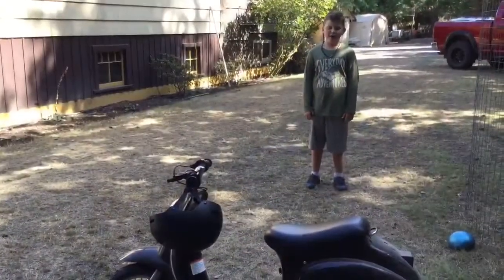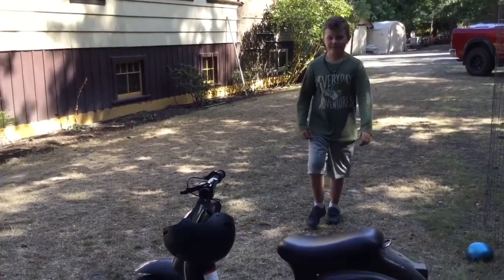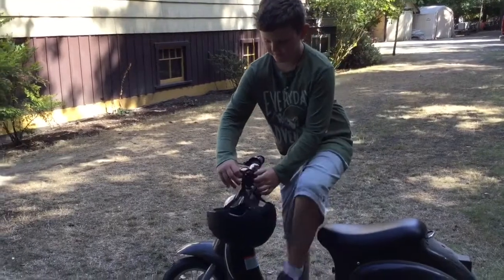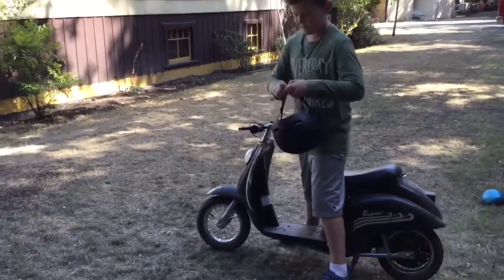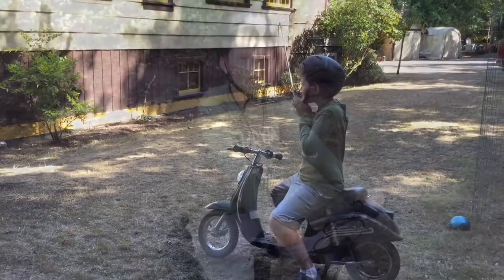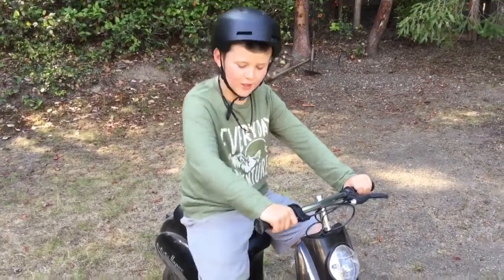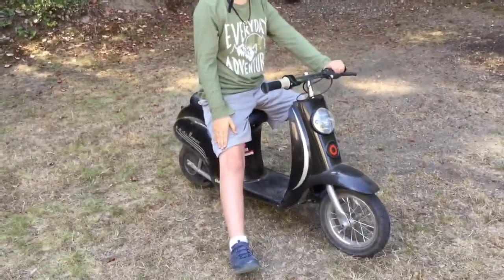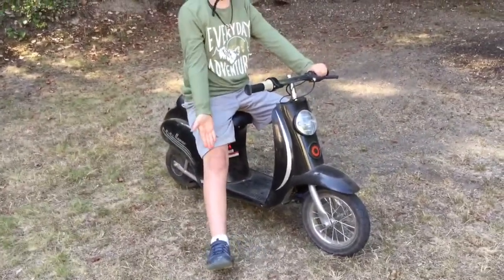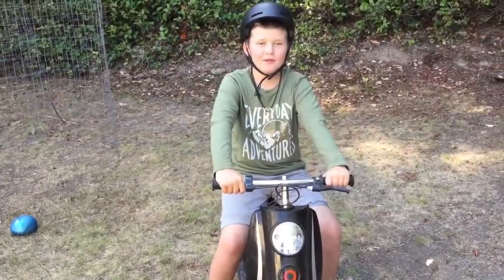This scooter is called the Pocket Mod and you can get it in any color you want, but we chose black. Don't forget you always want to wear a helmet and you have to wear enclosed shoes — not flip-flops, but sneakers or maybe boots if you have any. Now I'm going to show you what this can do.